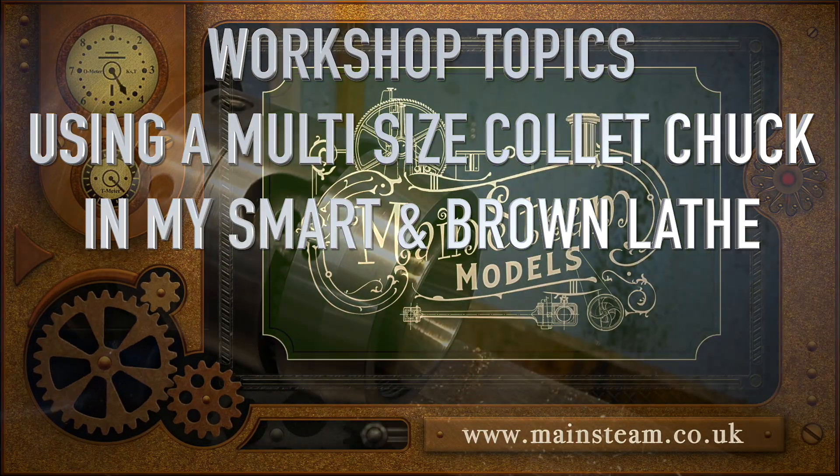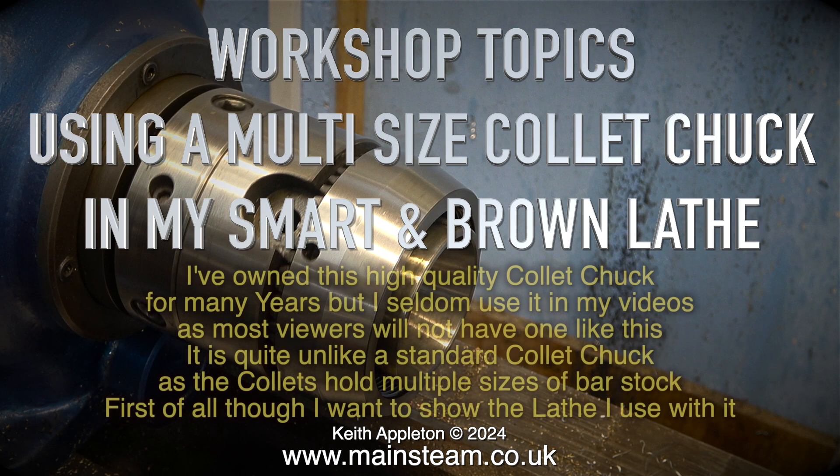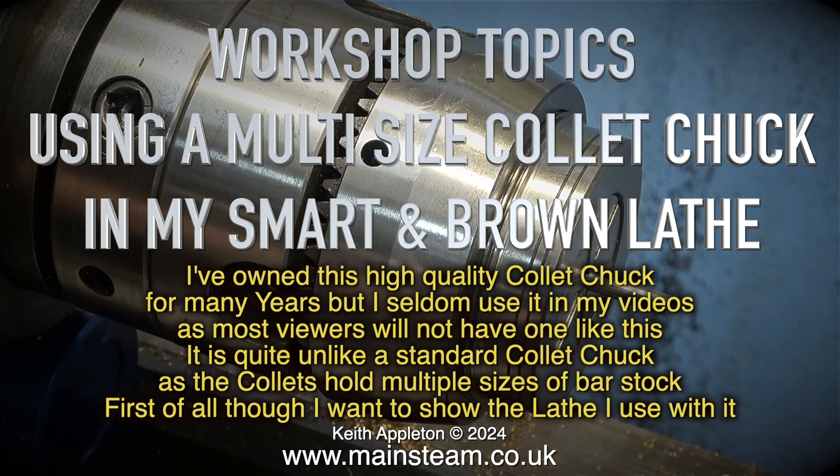Welcome to Workshop Topics using a multi-sized collet chuck in my Smart & Brown lathe. I've owned this high quality collet chuck for many years but I seldom use it in my videos as most viewers will not have one like this. It is quite unlike a standard collet chuck as the collets hold multiple sizes of bar stock. First of all though, I want to show the lathe that I use with it.